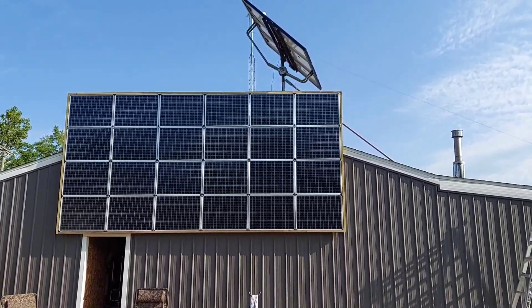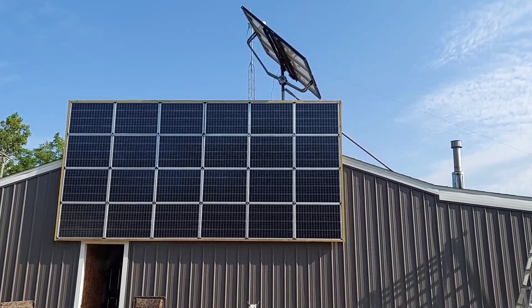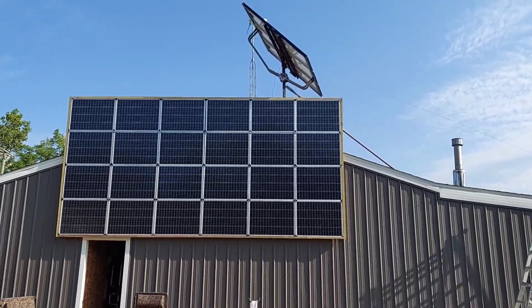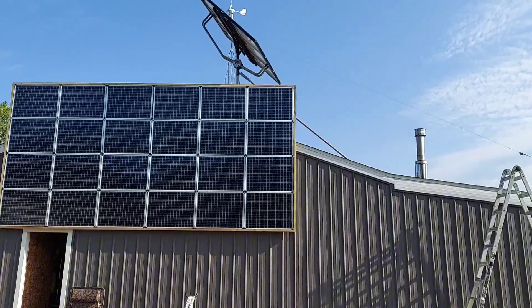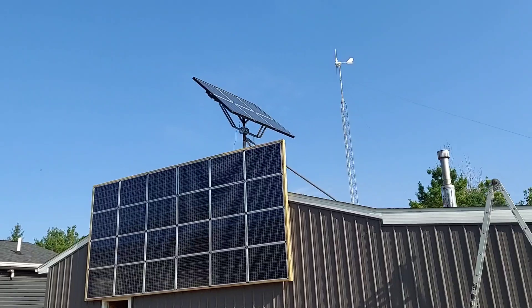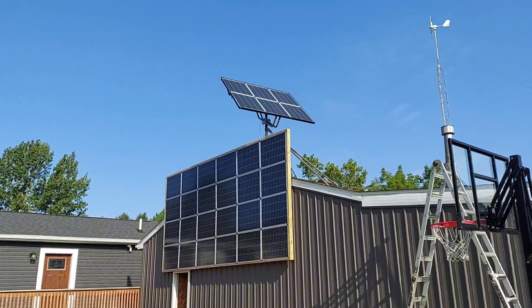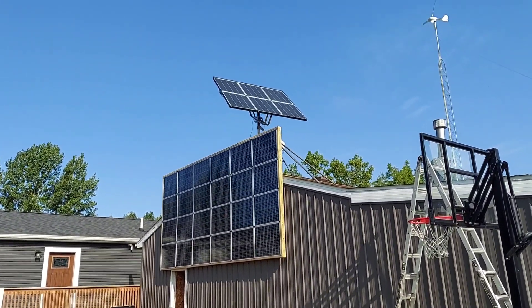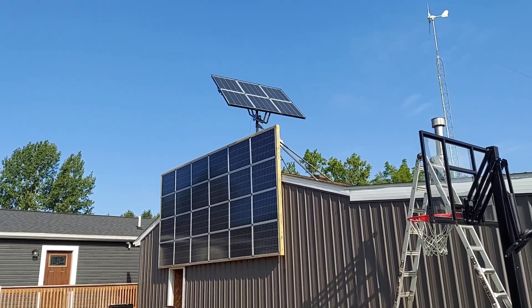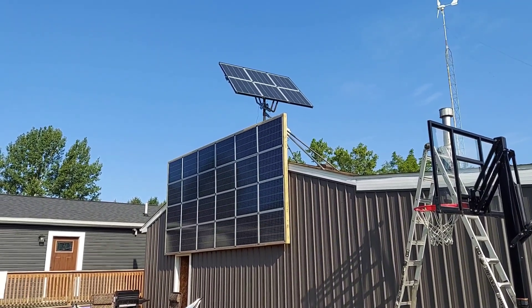Welcome to the channel — just going to showcase these 100-watt Harbor Freight Thunderbolt monocrystalline solar panels. I've installed 30 of them in total: 24 on the wall here, and 6 on this homemade dual-axis sun tracker that I originally built when I was still running 12 volt. It works great and gets me anywhere from 300 to 600 watts coming in right off the rip first thing in the morning.